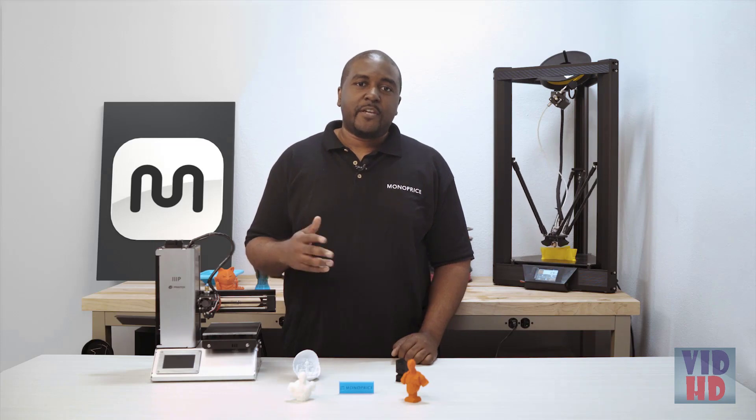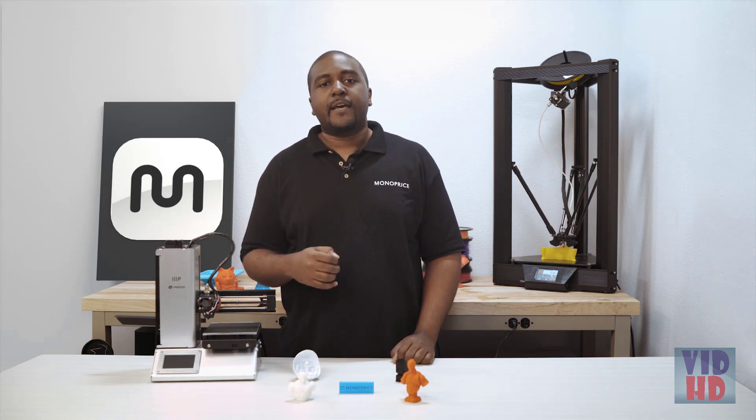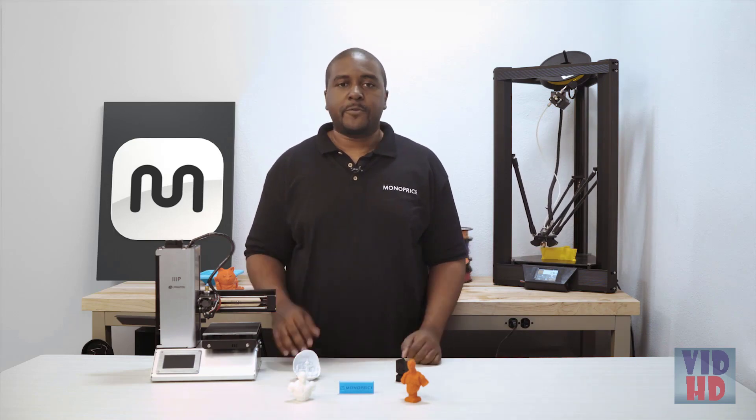Congratulations! You're ready to print. We hope you enjoy the printer. I'm Tyler with Monoprice and I thank you for watching. Don't forget to check out monoprice.com for more 3D printing products and support if you need it.